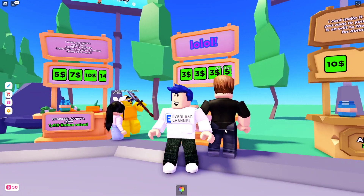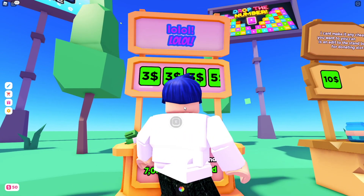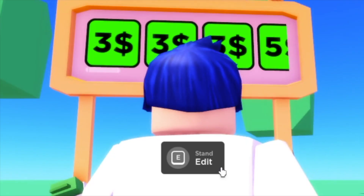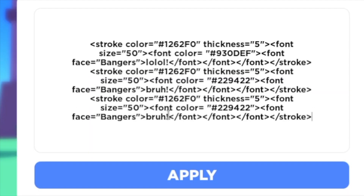What if you wanted two lines of text, or even three? All you have to do if you want another line is copy and paste the code on a separate line, and now you can have two different ones. From there, you can change what it says, change the color, and change the outline if you'd like as well. And if you want a third line, just copy and paste it again.